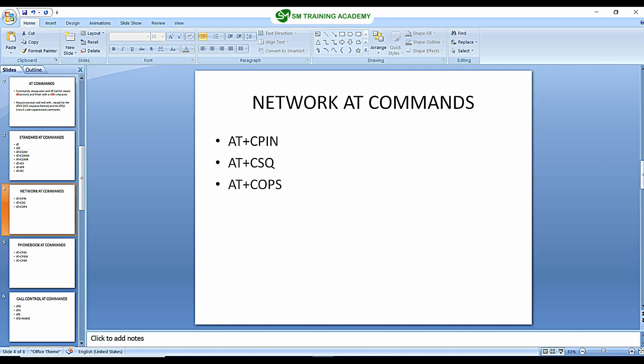In the previous video we learned the AT commands for configuring the network mode and other things like checking whether the SIM card is installed or not. In this video we are going to learn some AT commands useful for storing mobile numbers to the non-volatile memory in the SIM card, and also for retrieving phone numbers from that memory.